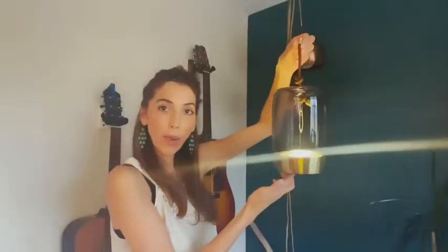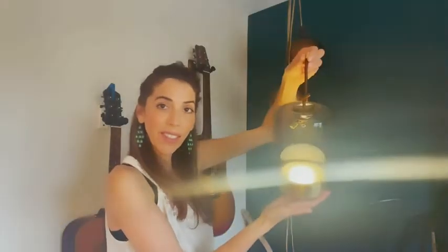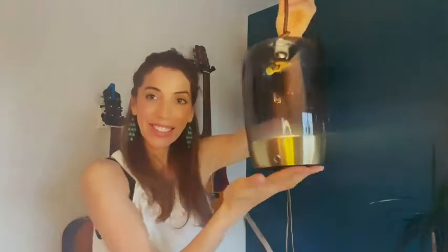This light is so beautiful. I love it. I think you'll love it too, and that is my point of view.